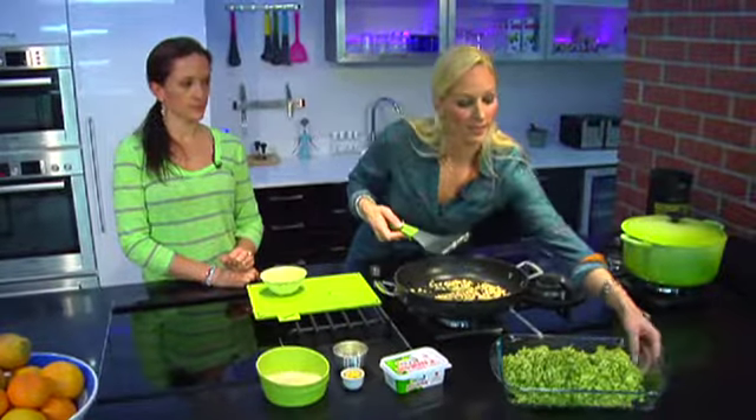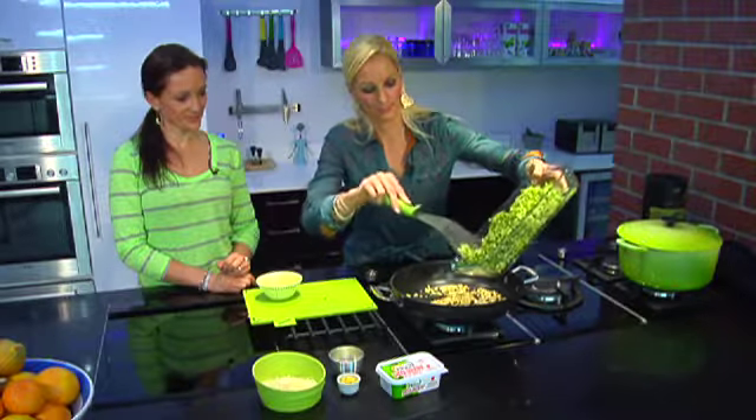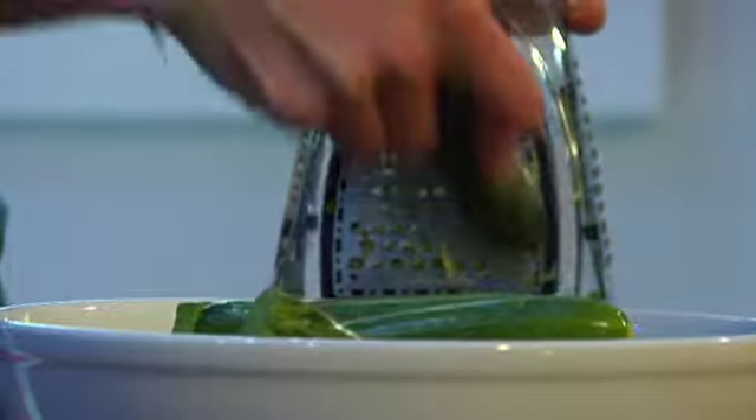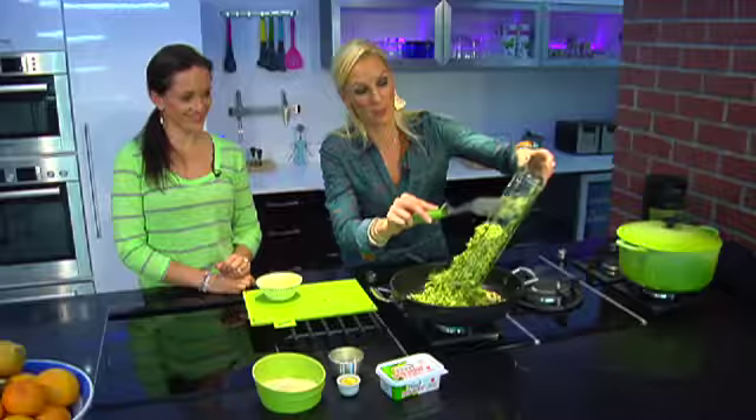To this, let's add about six cups of baby marrow. I spent a lot of effort — my biceps are aching — I grated all of these baby marrows myself.